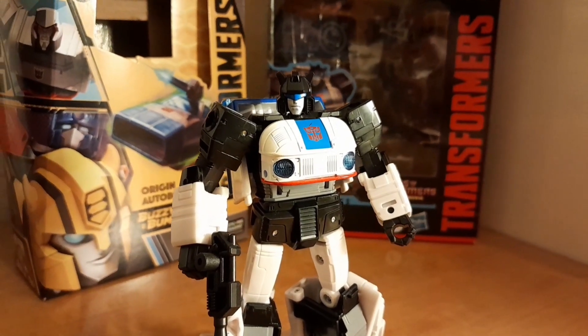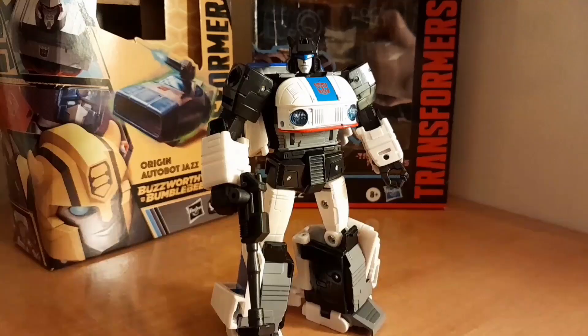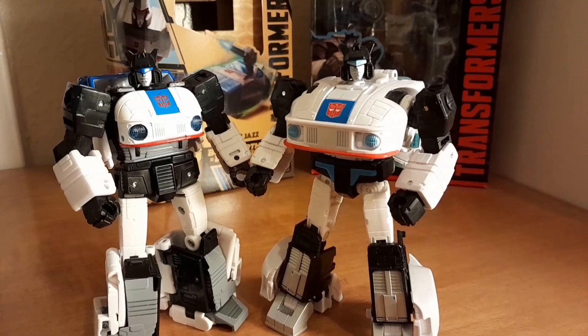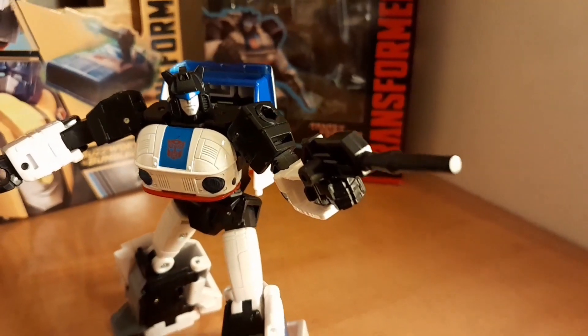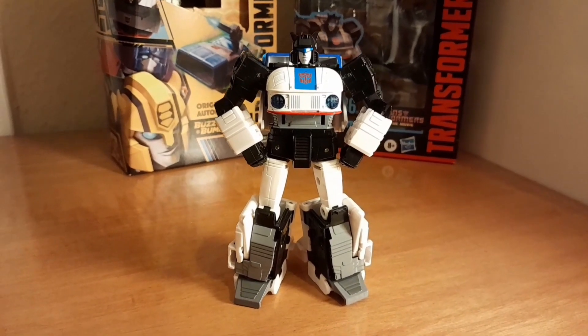What's your thoughts about buying a toy based on three seconds of footage from a 40-year-old cartoon? You're into it? Great. I got them, so I think so.